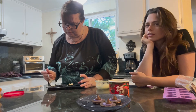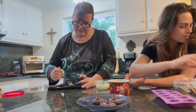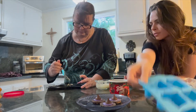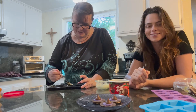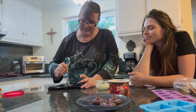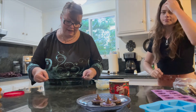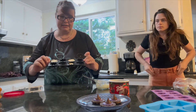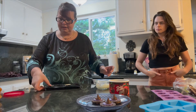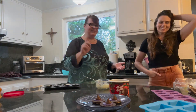Comment down below what your favorite Halloween candy is, or what your favorite mold is — like skulls or spiders. You want a nice even layer in there, and then we're going to let this dry.